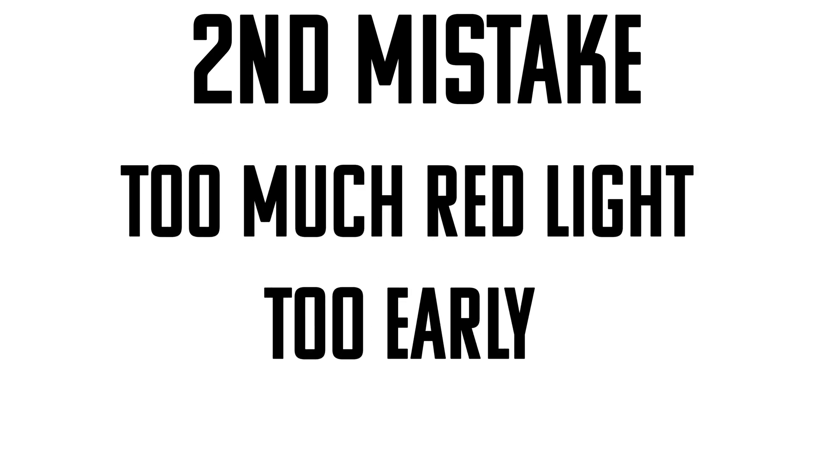The second problem I see with a lot of tower gardens is too much red light right off the bat. Early plants don't need a lot of red light, and red light causes stem elongation. When you first put your plants into your garden, if you put them in direct sunlight or under a grow light that's really close, you'll see your plant stems elongate. I've seen some really weird things happen in tower gardens — like vines of lettuce — because they elongated due to the red light.